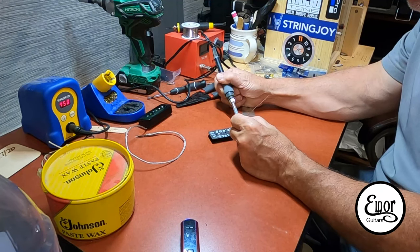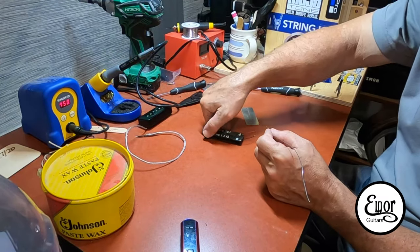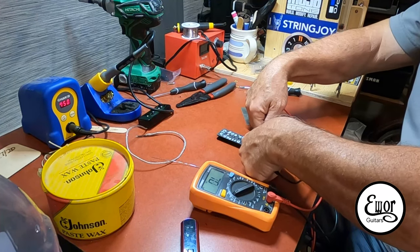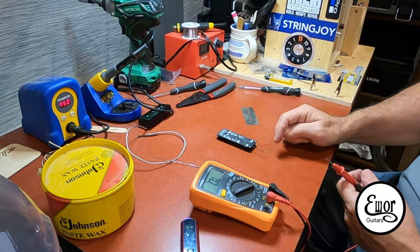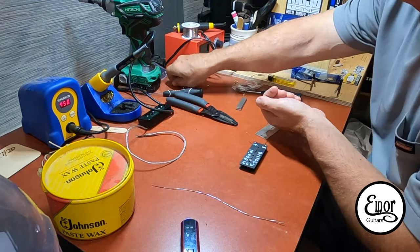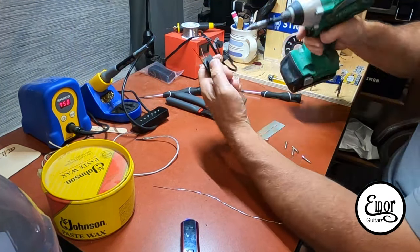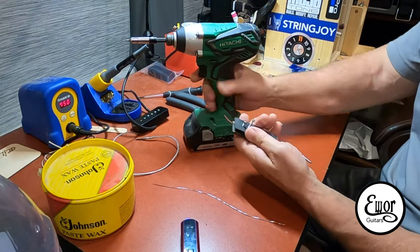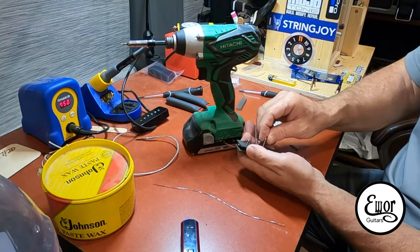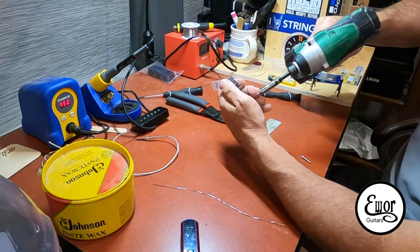I like P90s because you have little eyelets to solder to, just like single coil pickups. You've got to constantly check it because you never know when you're going to break a wire. I check the ohm rating several times throughout the building of a pickup. I write on the bobbin the ohm rating, whether it's a bridge or neck pickup, and how many winds are on it — so I don't forget. I also record everything in a notebook.